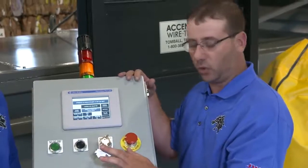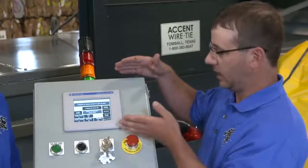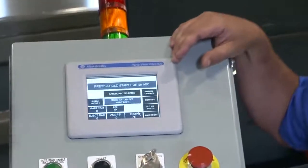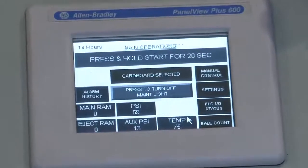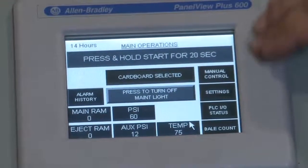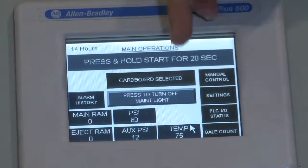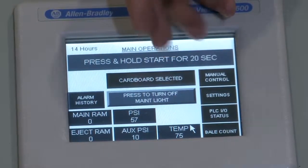The real workings of the machine are done in the HMI screen, which was intended to be very simple. The easier it is for somebody to read and understand, the more likely they are to keep the baler running. We have the ability to control the material you're putting in — for example, it says cardboard selected right now. We have recipes built in so we can tell the baler different parameters for different materials.